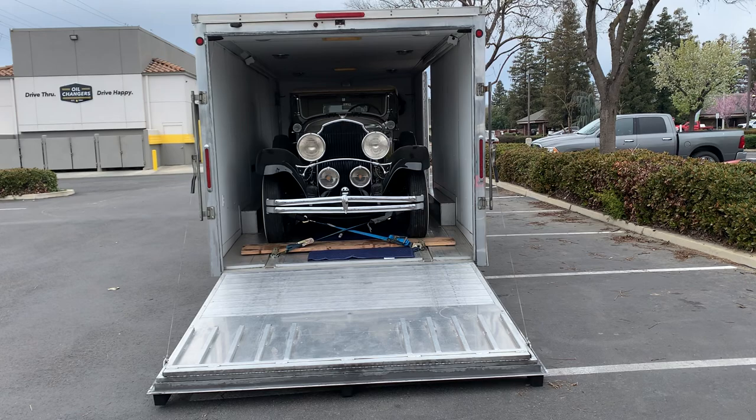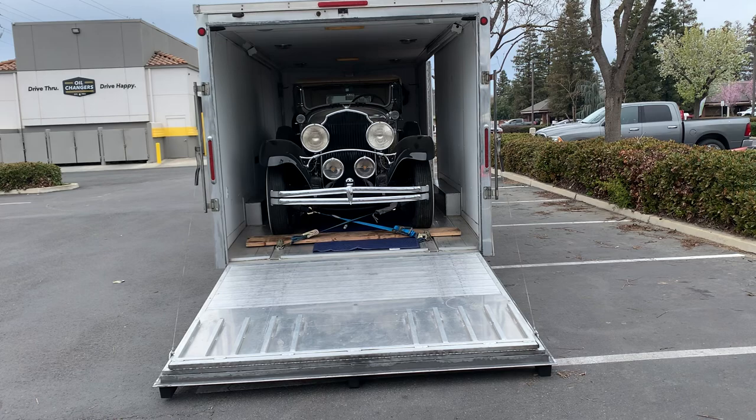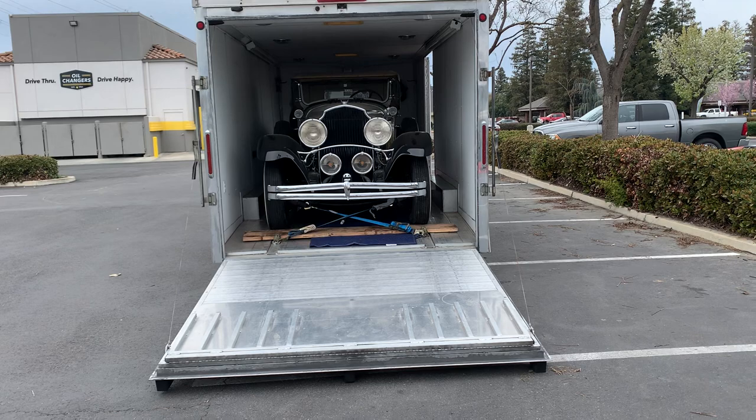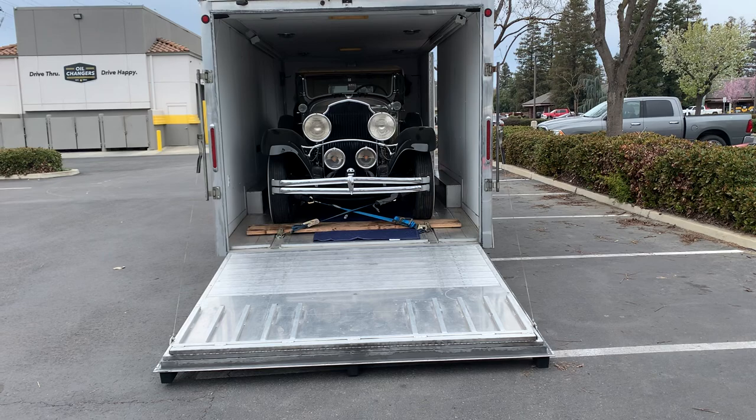I'm going to give you a trailering tip. I've evolved to take all vehicles on a four-point tie-down from the frame into the center. That secures the vehicle from moving back and forth. Then I take two straps from one corner to the other and cross them to keep the vehicle from shifting.